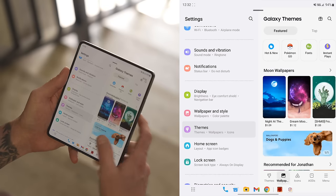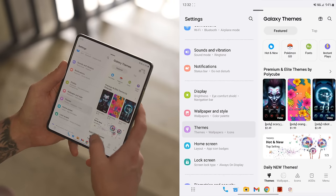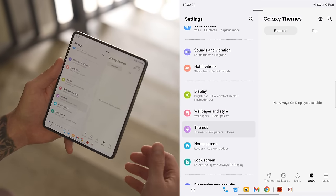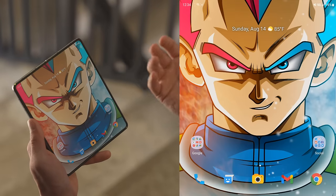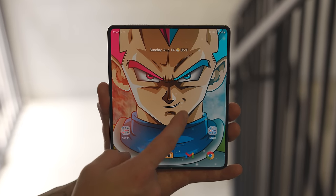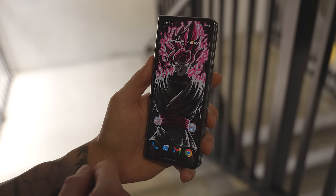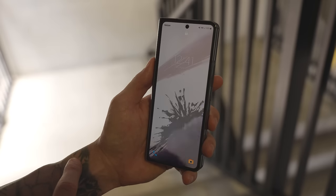There's a lot of free stuff in the Galaxy theme store. Some things you do have to pay for but they're like $1.99 or $2.99 at the most — pretty affordable and it's a great way to add personalization to your Z Fold 4. If you want to take it up a notch, you can get a really unique icon pack and a Vegeta wallpaper, a motion wallpaper on your lock screen when the phone is unfolded, and even a different live wallpaper for your cover screen.